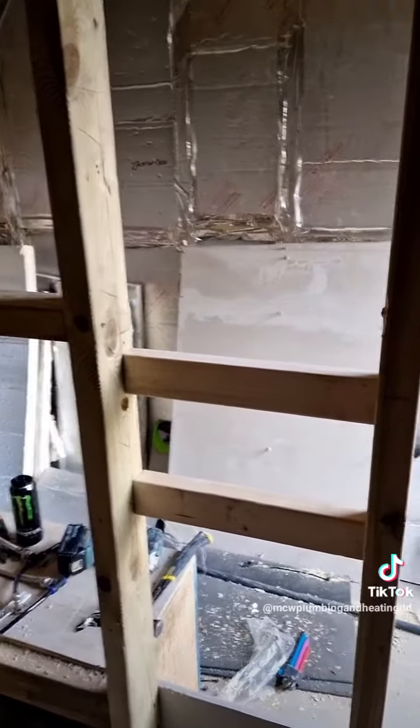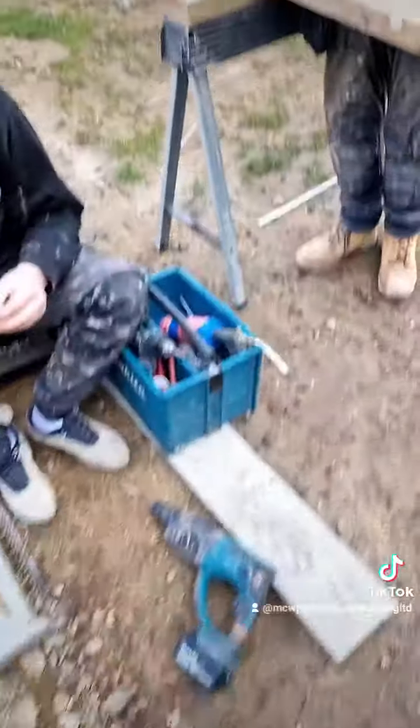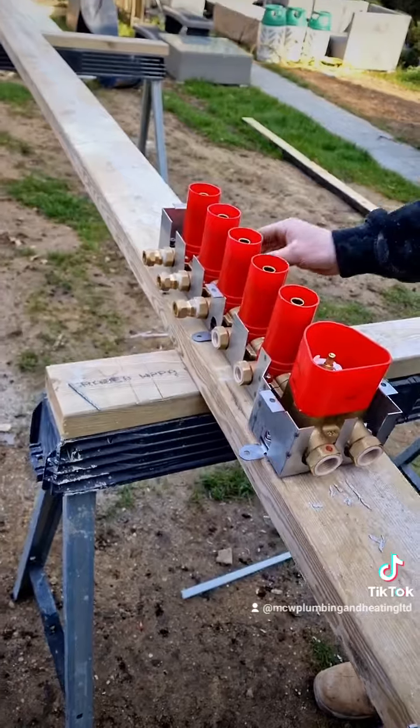Get some supports in. Make some male irons into there. That's tight enough - that'll have water, mate. Sound.